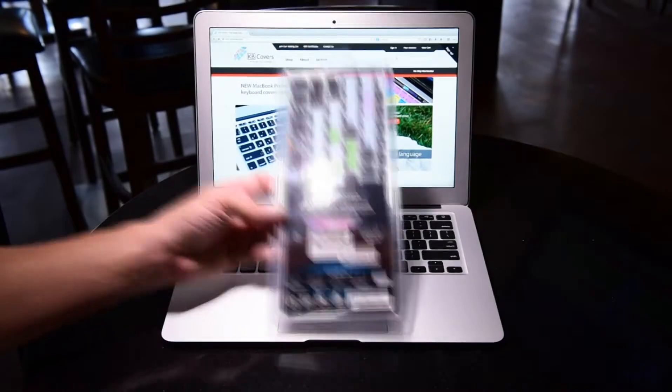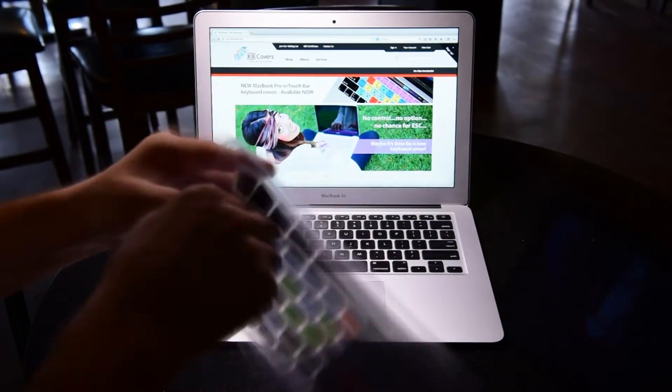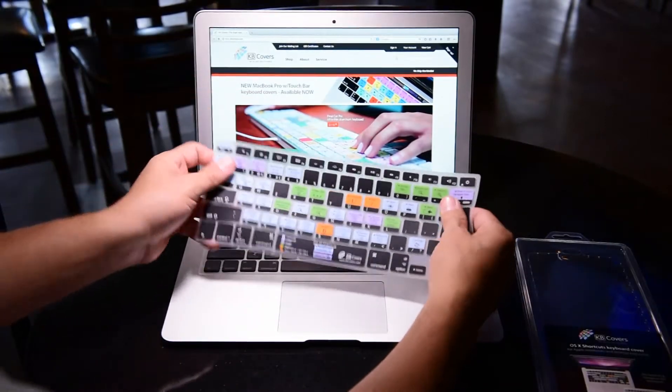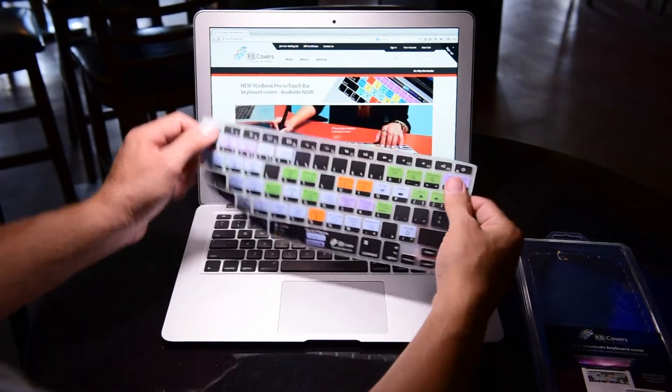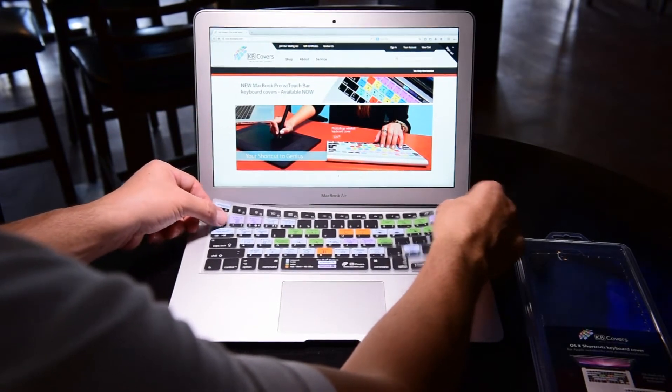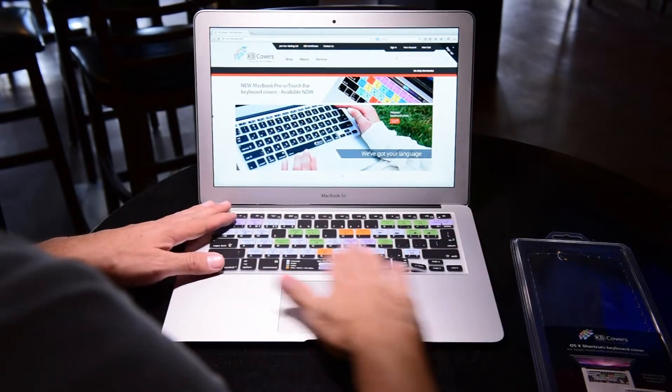Hello everyone and thank you for stopping by. Sam here with KB Covers. Today we're looking at the OS X cover for your MacBook as well as your Mac if you're using the wireless keyboard. We take great pride in the packaging of our products so they always arrive in the best condition without any warping or shipping damage, because quality is number one with KB Covers.